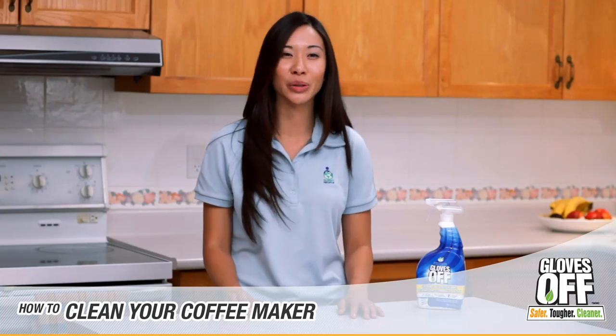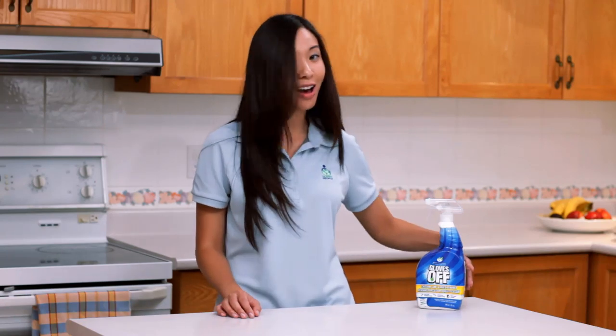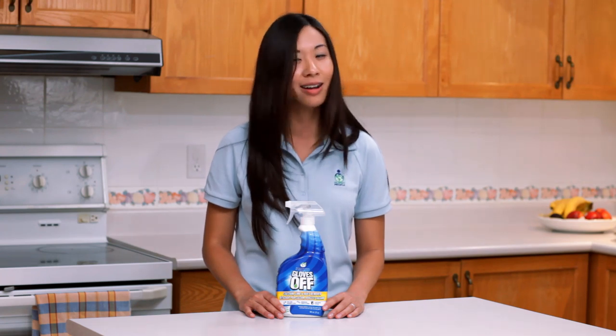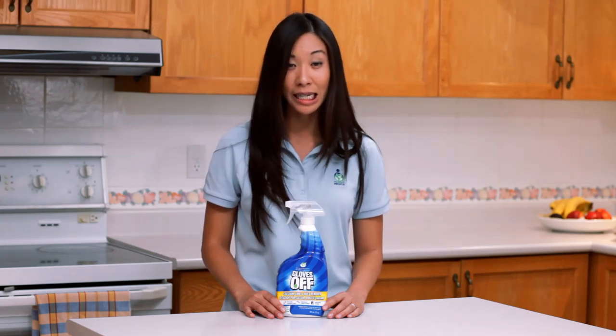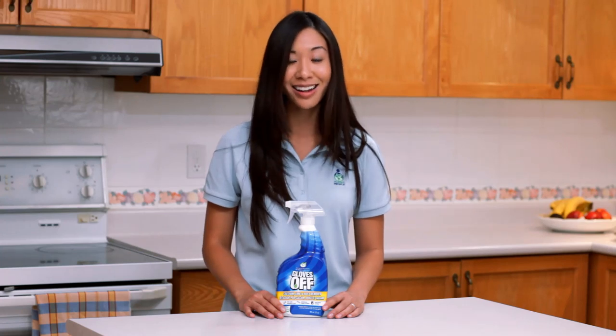Hi, my name is Adrienne and I'm going to show you how to effectively clean your coffee maker and pot using Gloves Off Calcium, Lime and Rust Remover. Gloves Off CLR is a 100% non-toxic and non-corrosive solution that provides powerful cleaning for a variety of applications including stainless steel, humidifiers, faucets, chrome, showers, tubs, sinks and other appliances.